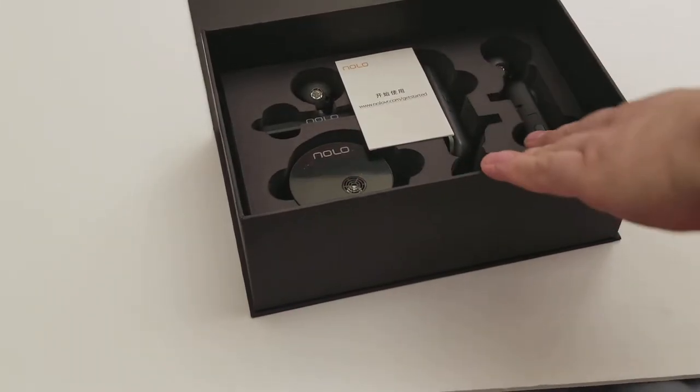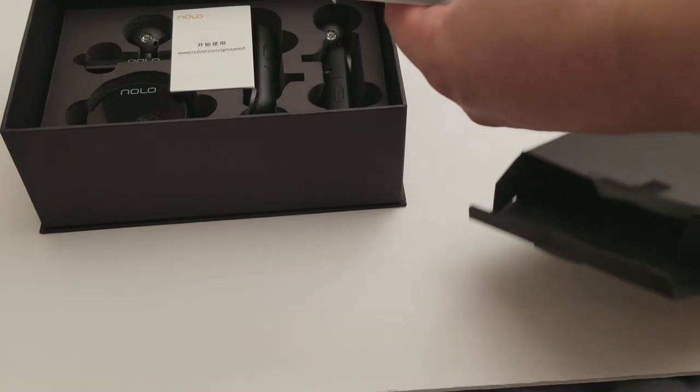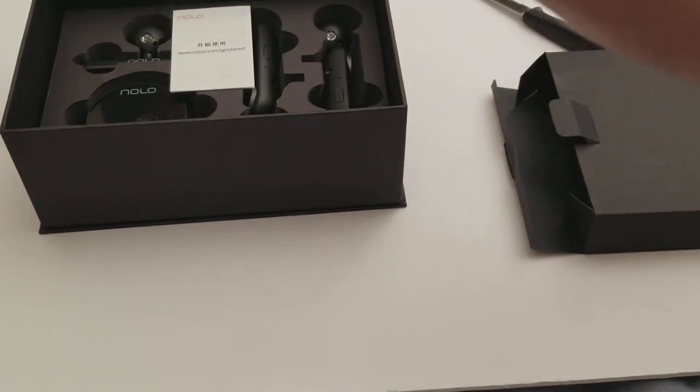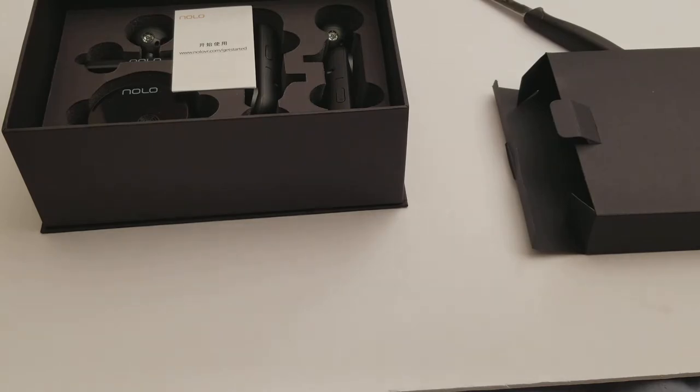This comes with controllers too — motion controllers, like the Vive and all that. This also works with other headsets. If you have a DK2 and other ones, I believe they just started supporting the PSVR with this. So you could use it with your PC as well. We have all these cables — it's all micro USB. I'm not sure if this goes into the phone; I'm going to need my adapter.